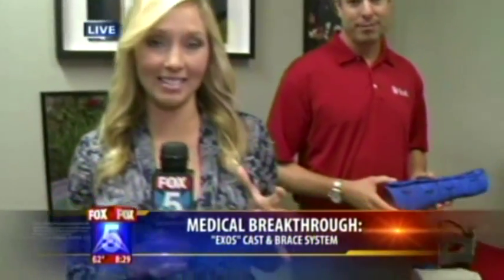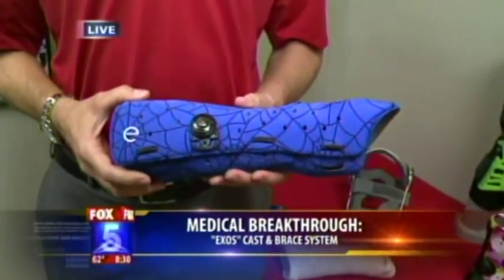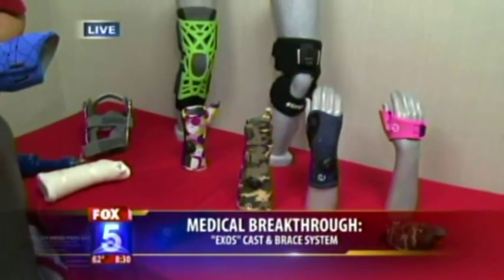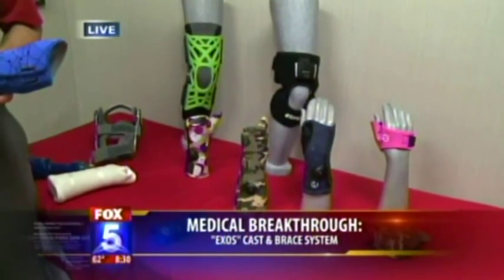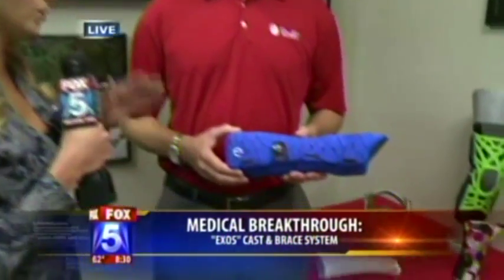Good morning to both of you. I don't know if either of you have ever had one of those hard casts as a kid or maybe even recently, but this is sort of a next-level cast, helping out kids, athletes, you name it — preventing injury and making recovery a lot easier. Mike Mogul is here with us from DJO Global, based right in Vista. These products are getting made locally and we're getting to see how they all work.